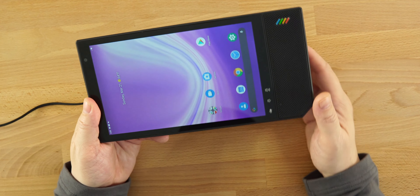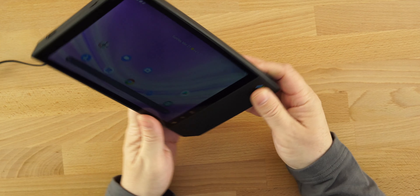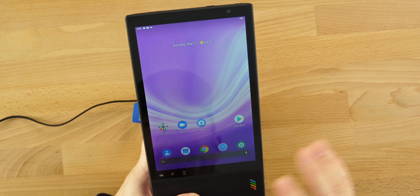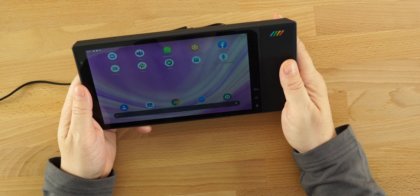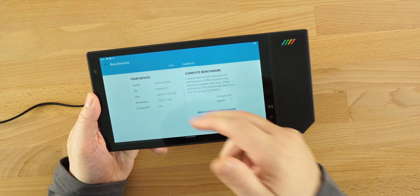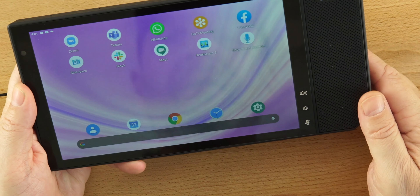Full HD, 1080p. I did run a Geekbench — this thing has 32 gigs of internal storage. The Adreno 506 is the chip, with a 1920 by 1200 resolution and a PPI of 320. Decent specs on here. Don't compare it to any high-end tablet — this isn't made for that. This is made specifically for Zoom calls and things like that.